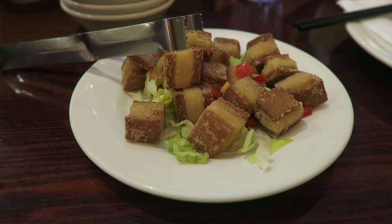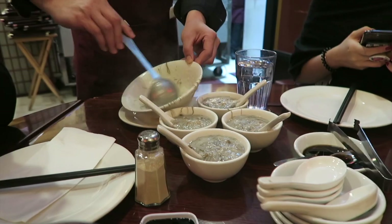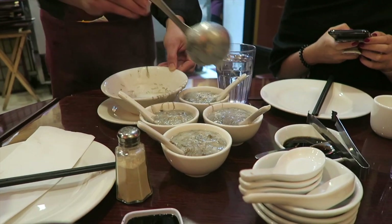Look at this — three-layered pork that looks legit!